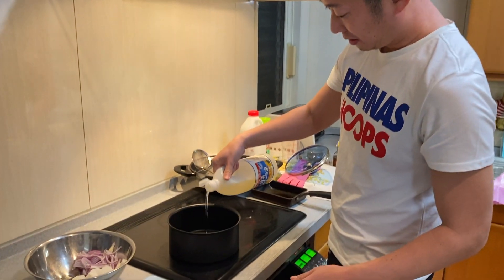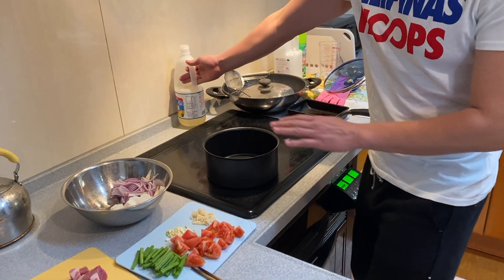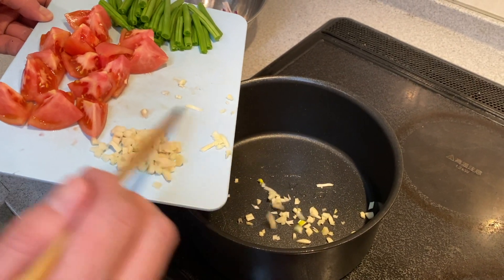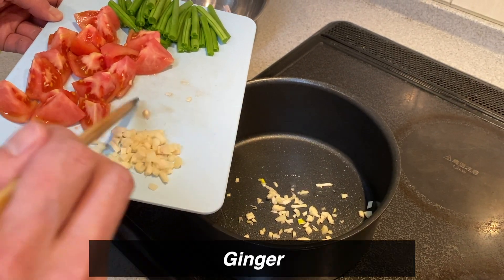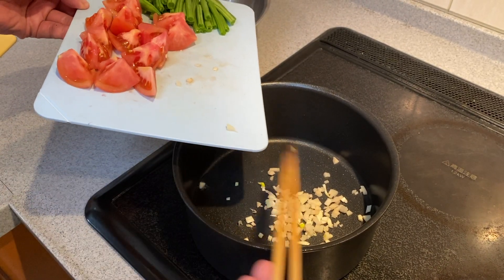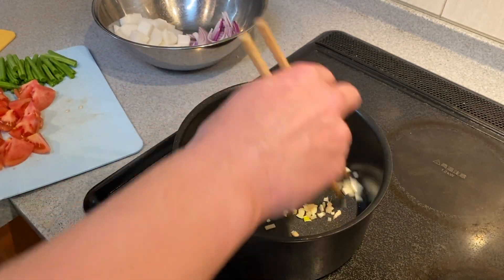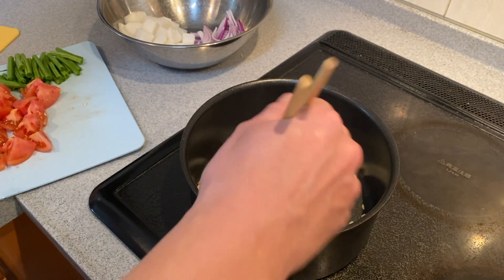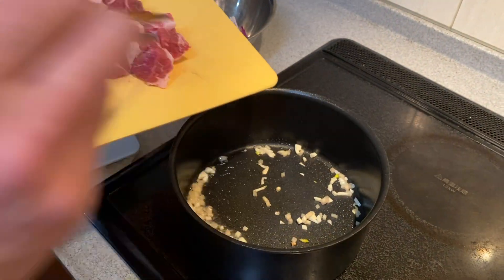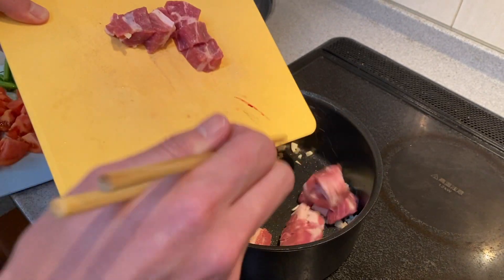Some oil. Garlic first, then ginger. Garlic and ginger — smell good already. Then pork. I put some salt and pepper already.